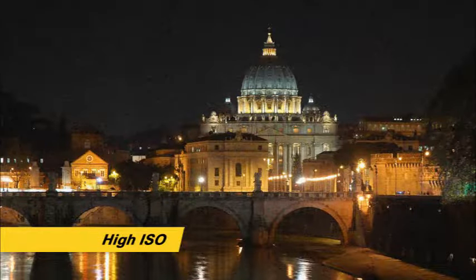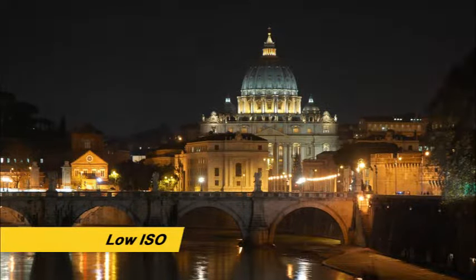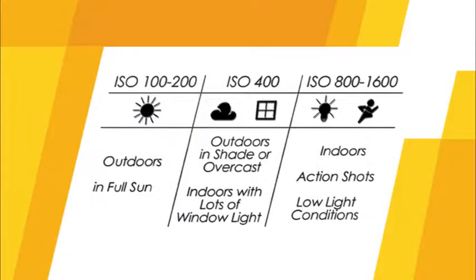When you increase the ISO speed to a higher number for low light, a fast shutter speed can be used to avoid blurry images. The full-frame image sensor on your camera is very powerful and will allow you to use very high ISO settings and still have great images. Keep in mind, however, that some very high ISO settings will introduce digital noise or grain. When outdoors in full sun, use ISO 100 to 200. In the shade, on an overcast day, or indoors with lots of window light, use ISO 400. ISO 800 and higher should be used indoors for action shots or in other low light conditions.